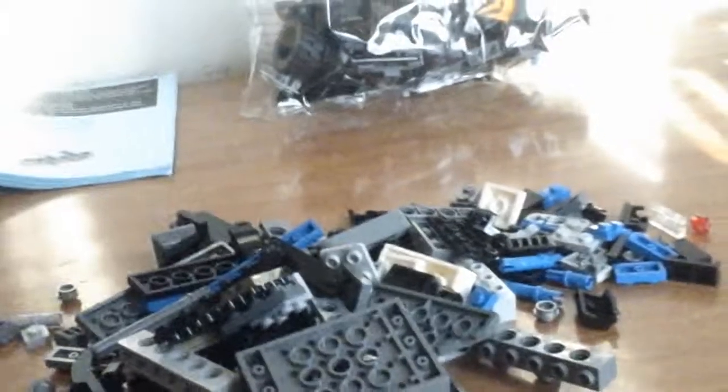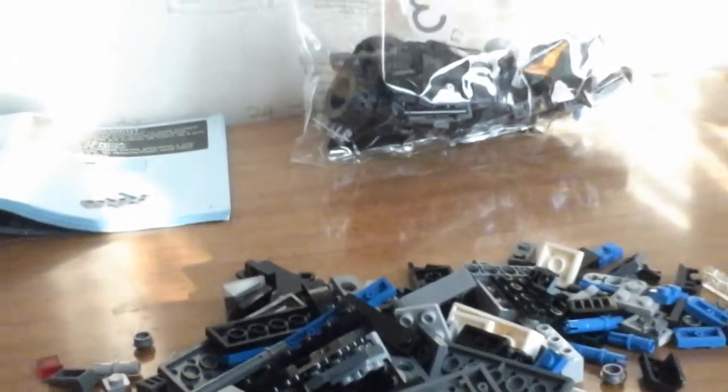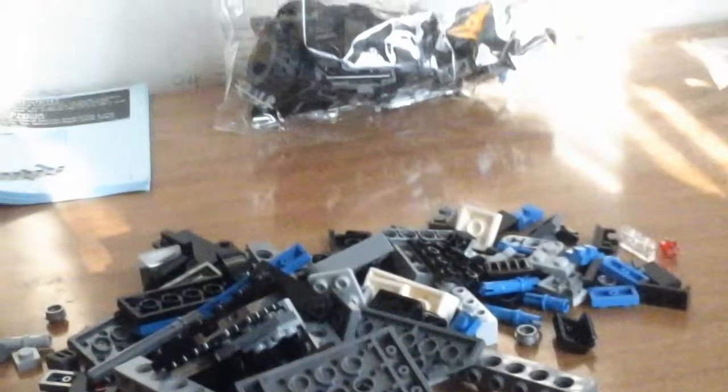This is what the Batmobile looks like right now. We'll be back with both of us at the same time, because there are two different tablets recording simultaneously. We'll be back after it's finished being built, and we'll look at bag two and then bag three.